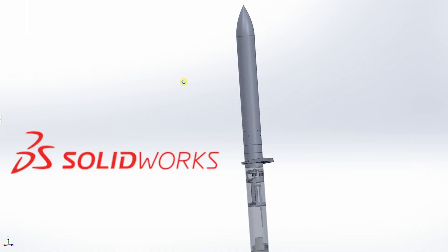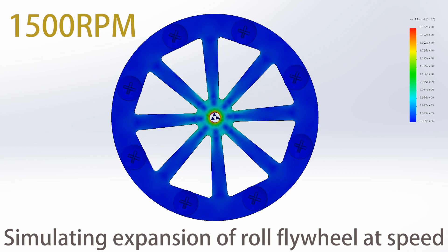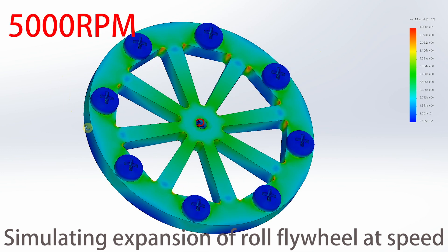All parts of the rocket were designed in SOLIDWORKS and 3D printed. I took advantage of advanced features like SOLIDWORKS Simulation to ensure they wouldn't break in flight, building on my experience as engineering captain of my school's FRC robotics team.